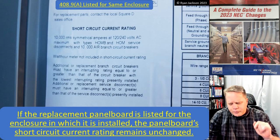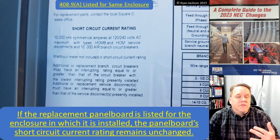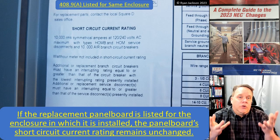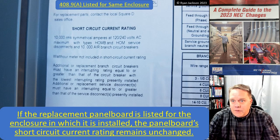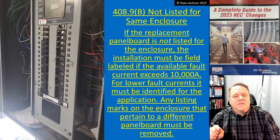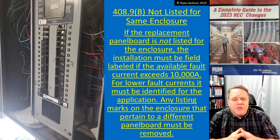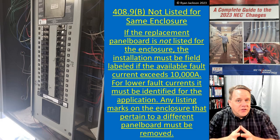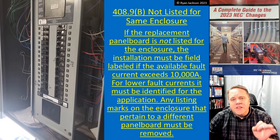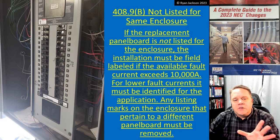Looking at this photograph, it says 10,000 RMS symmetrical at 12,240 — that is the short circuit current rating. The short circuit current rating is the amount of current that a piece of equipment can withstand without extensive damage. Quite frankly, how much current can this panelboard withstand without blowing up — that's what we're talking about. If the replacement panelboard is not listed for the enclosure, the installation has to be field labeled if the available fault current exceeds 10,000 amps. For lower fault currents, it must be identified for the application, and any listing marks on the enclosure pertaining to a different panelboard must be removed.